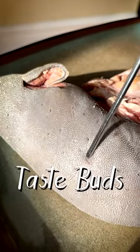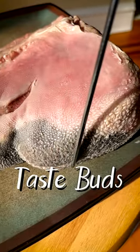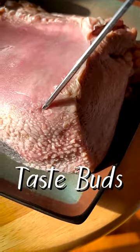These spots on the cow's tongue are taste buds, and so are these rough bumps toward the back, and these neat looking ones on the side are too.